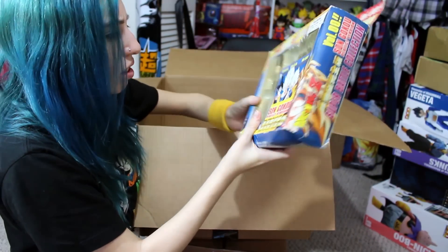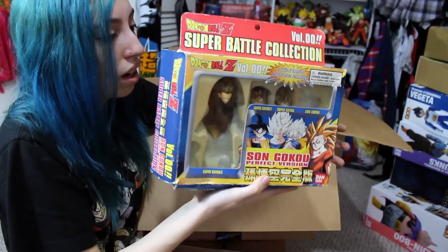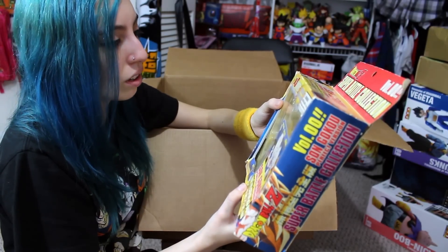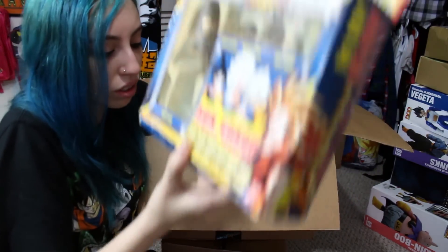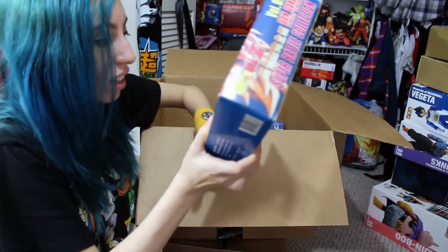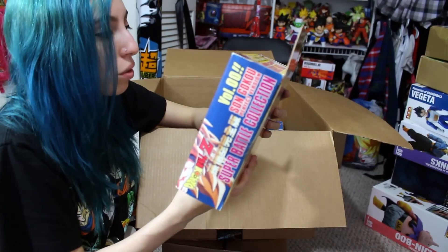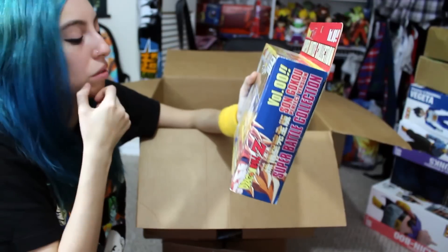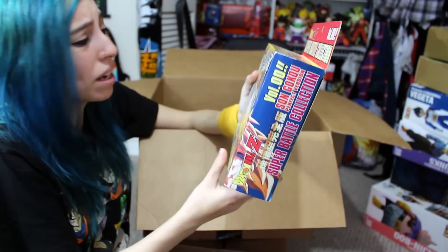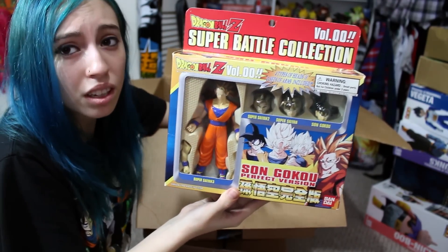Okay, here's just another empty box for the most part — it just has a couple of heads from the Volume Zero Bondi Super Battle Collection Goku perfect version. I think I bought this for a custom I made, and that's why the body isn't there. I think it was for the Super Saiyan God custom I made. But I also have a brand new one in here as well — this is a really cool set, one of my favorites from the Super Battle Collection. They have the Super Saiyan 2 head, and at the time they didn't make really any Super Saiyan 2 Goku figures. I thought it was so neat that it included that. Super Saiyan 2 doesn't get that much love, so it was pretty awesome to see that.